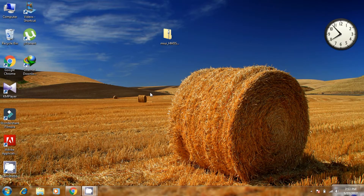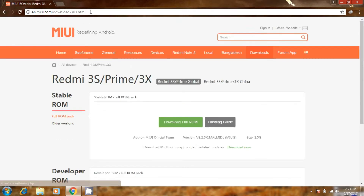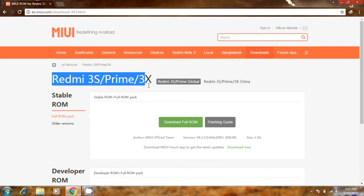Hey guys, today I will show you how to flash developer ROM in your Redmi 3S, 3S Prime, or 3X. Using this method you can flash developer ROM to any Redmi device. What you need to do is just go to this link — all the links are in the description.